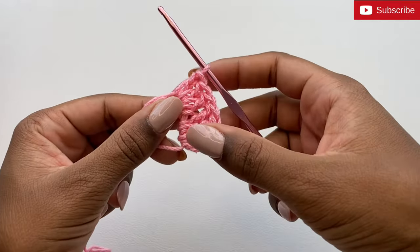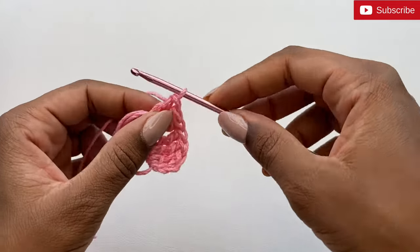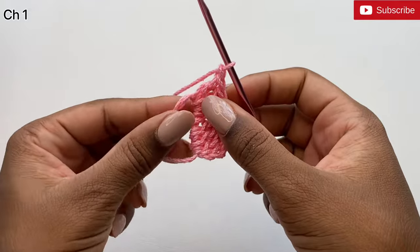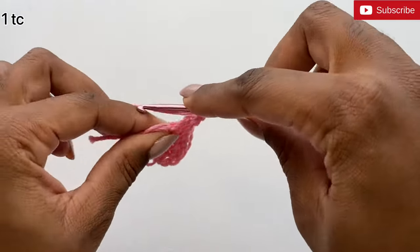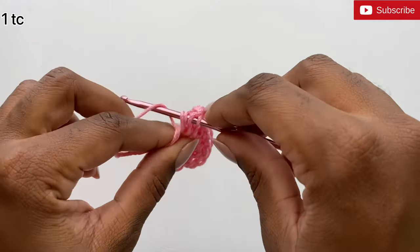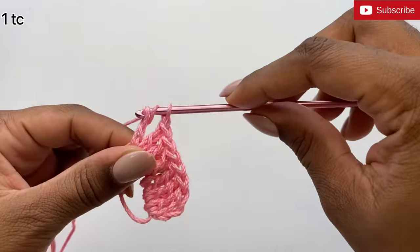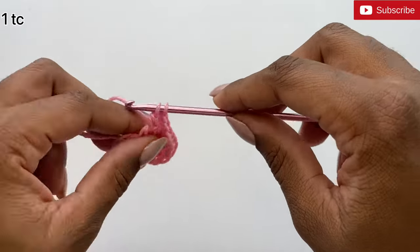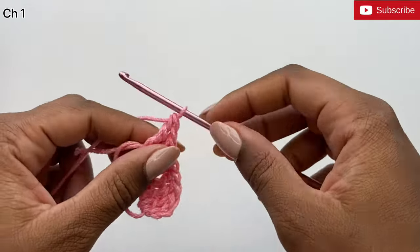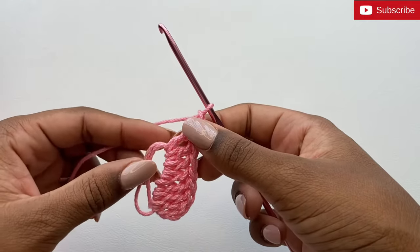We've done three treble crochets and three double crochets. Now we're going to chain one and complete one treble crochet — yarn over your hook twice, insert it into the ring, pull up a loop, yarn over pull through two, yarn over pull through two, yarn over pull through the last two. Then make another chain stitch. We're pretty much finished with this side of the heart.